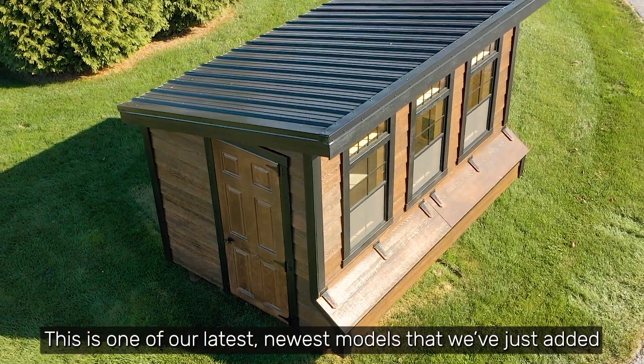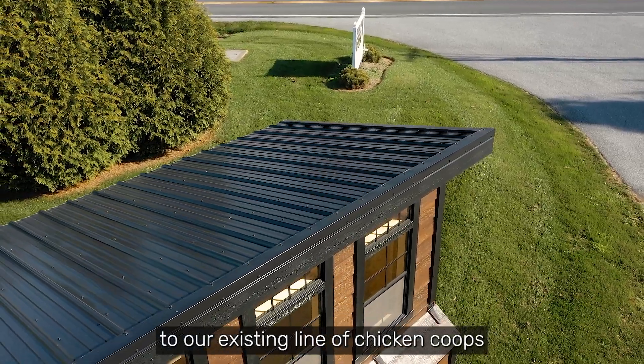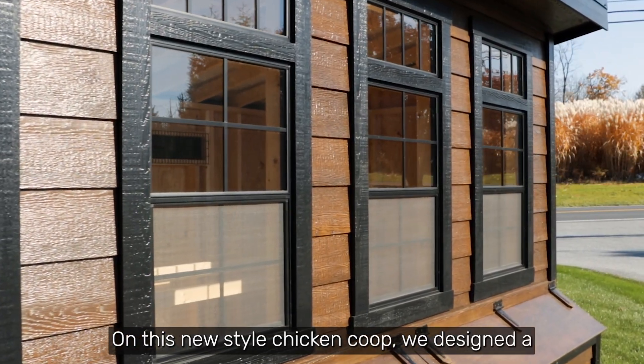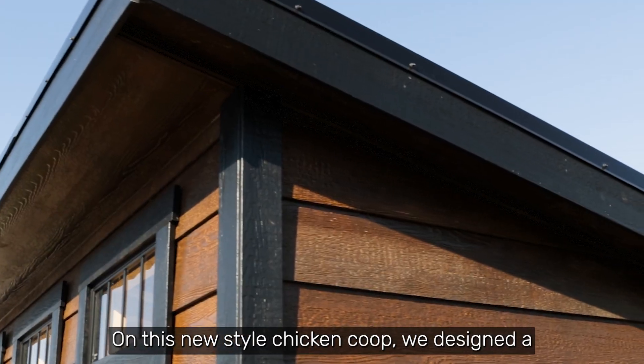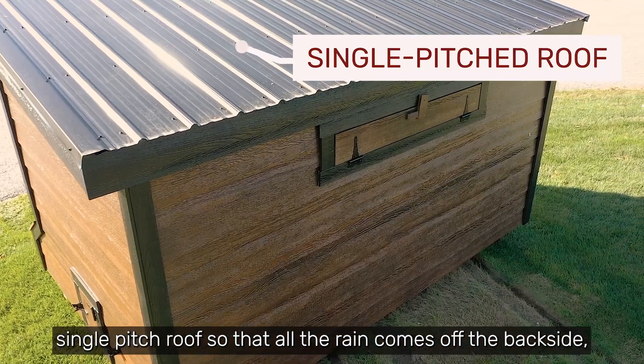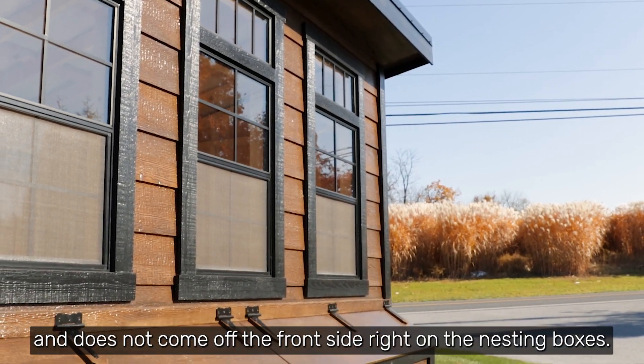This coop is one of our latest, newest models that we've just added to our existing line of chicken coops. On this new style chicken coop, we designed a single pitch roof so that all the rain comes off the back side and does not come off the front side right on the nesting boxes.